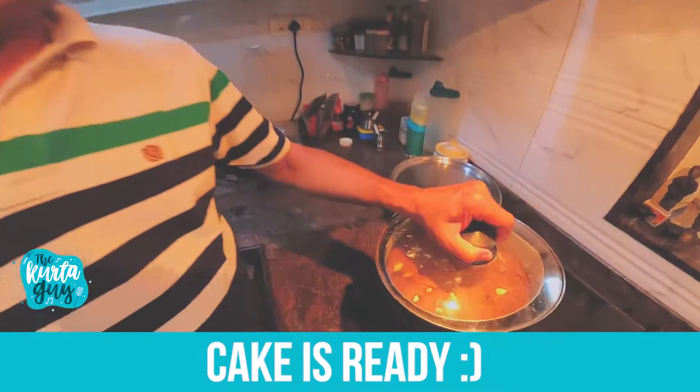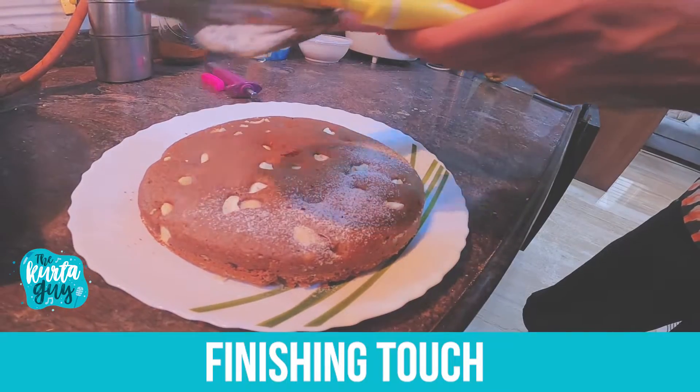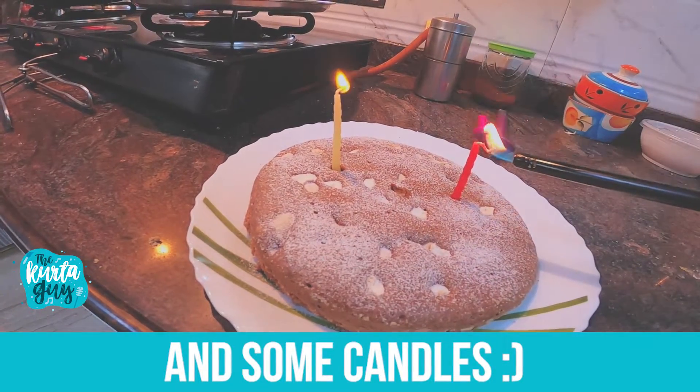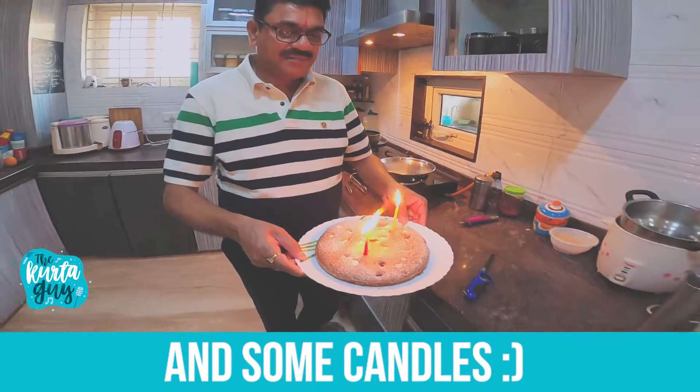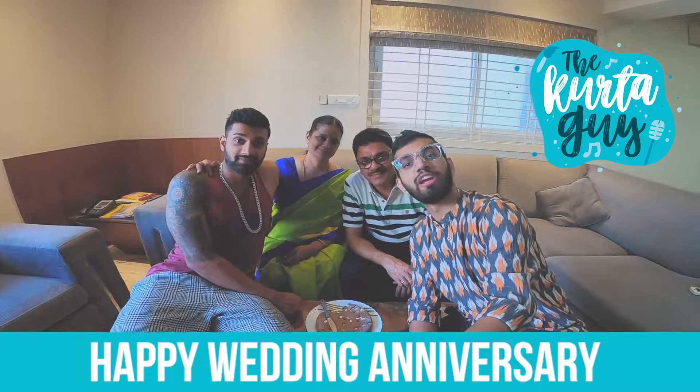Cake is now finished. Let me add some finishing touches. And that's how we celebrate a wedding anniversary at home.